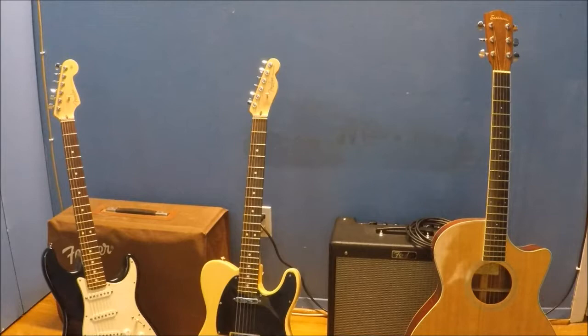So here are three of my guitars. This one is the Eastman Acoustic Electric. I love this guitar, I love the way it sounds. It has a great acoustic sound — steel string acoustic.